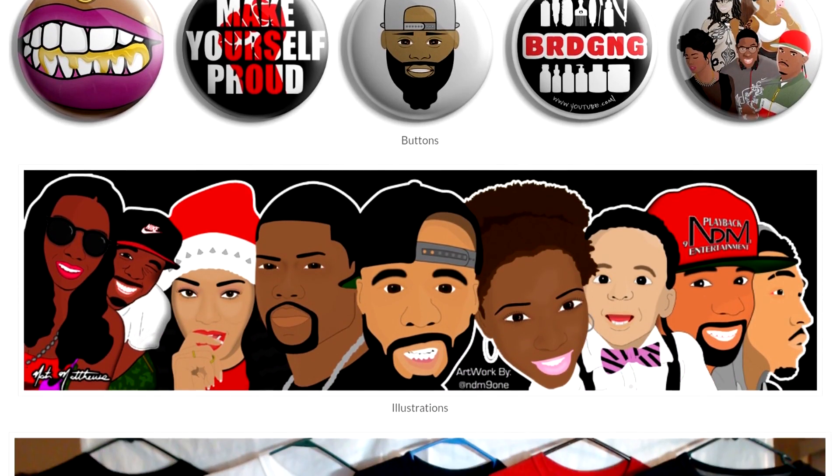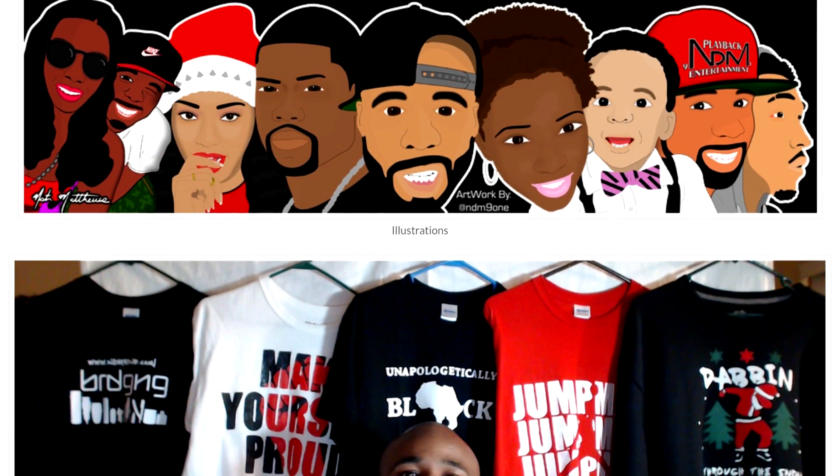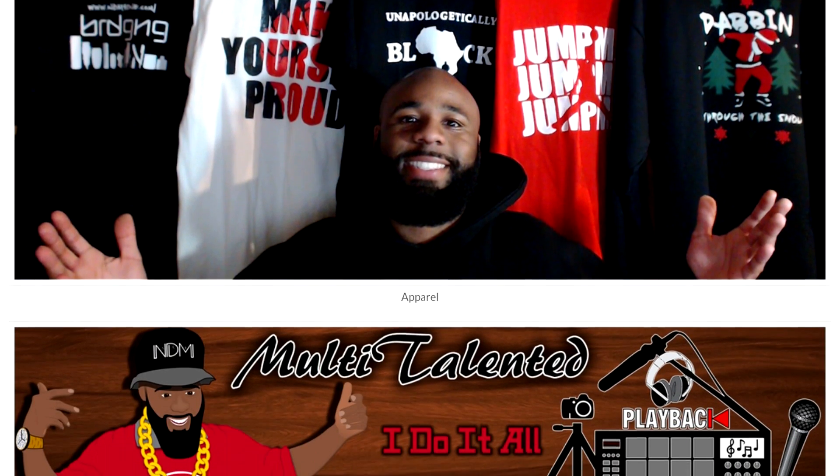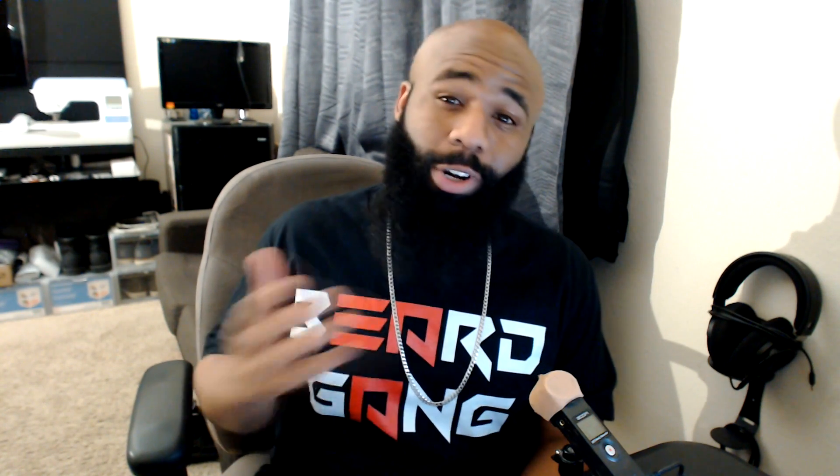Today's video is being sponsored by NDM91.com. Be sure to visit the website for all your graphic needs, anything from digital to physical. What's good everybody? It's your boy Nate Matthews back again with another video. Today I wanted to show you guys a creative process that I've been going through right now, turning an image into a card and a button and some other stuff like that.